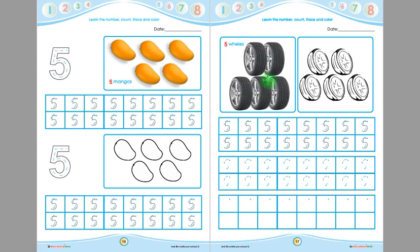Look at this children. There are some wheels in this picture. Let's count these wheels — 1, 2, 3, 4, 5. These are 5 wheels in this picture. Now say with me — 5 wheels. Say again children — 5 wheels. Say one more time children — 5 wheels.